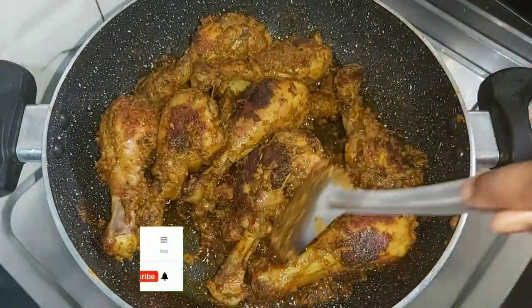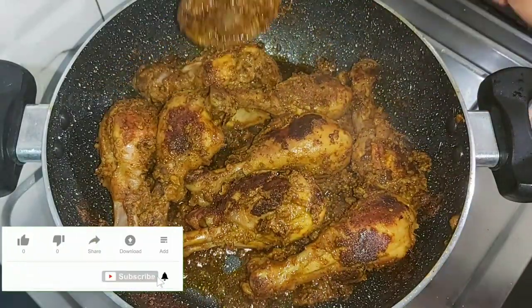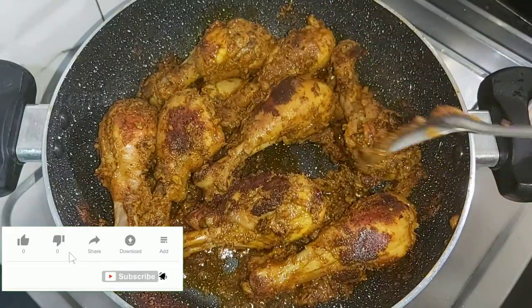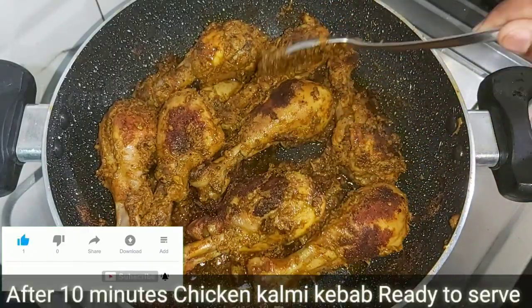If you try this, please try it too. If you look at the chicken, you will have to eat a lot. So you can eat it thoroughly. Please try it.